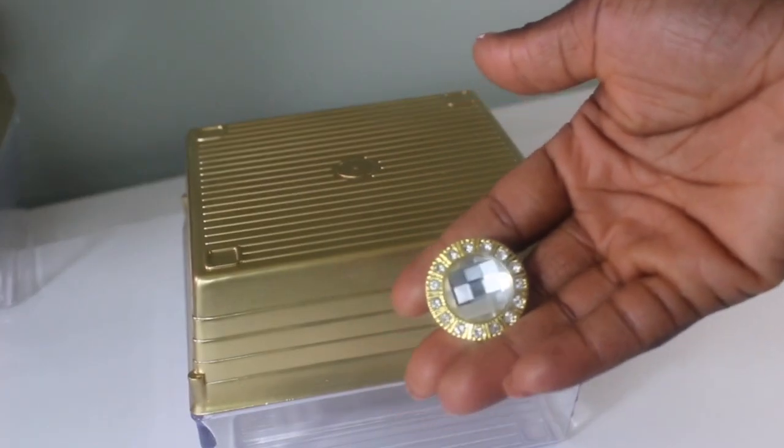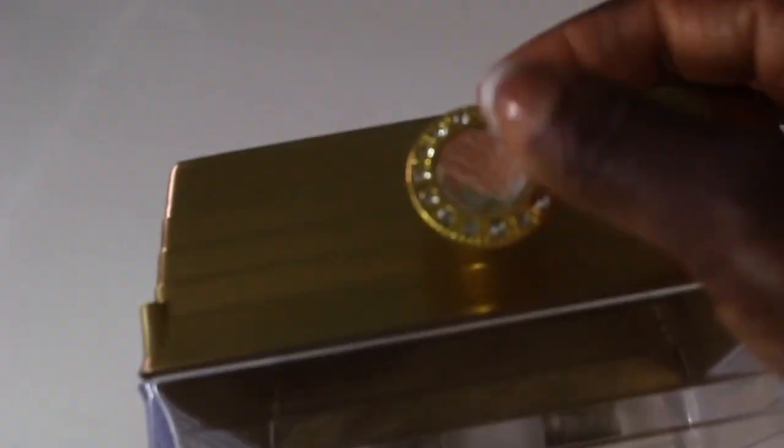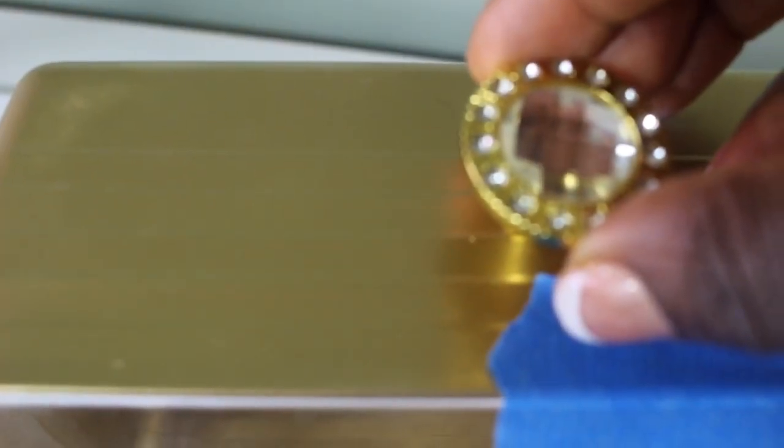Next we're going to be attaching our knobs onto our boxes. All I did was apply my E6000 along with a little bit of super glue just to help hold it in place while the E6000 dries. I did that for both the small and the medium box.